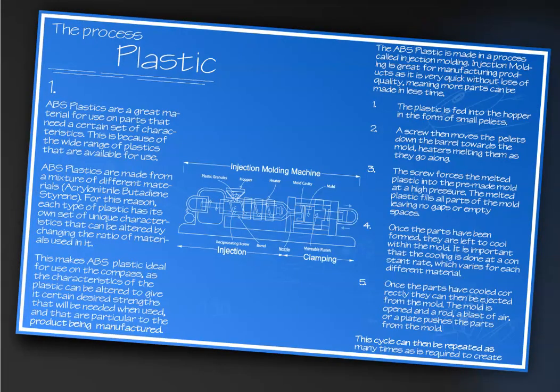The next section covers plastic. For ABS, the manufacturing process is injection molding — there's a graphic showing how it works and what an injection molding machine looks like.